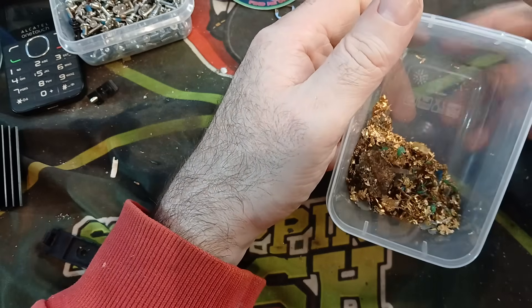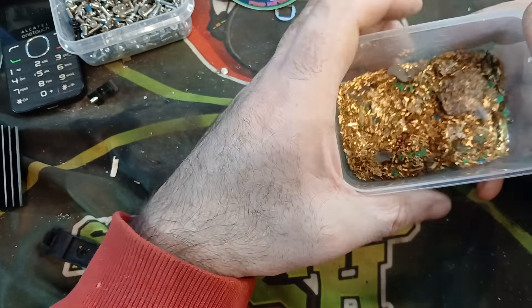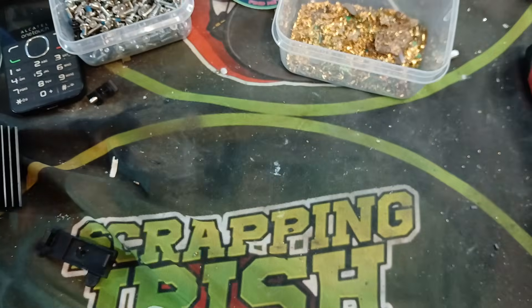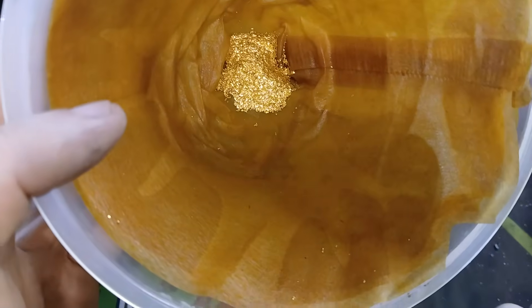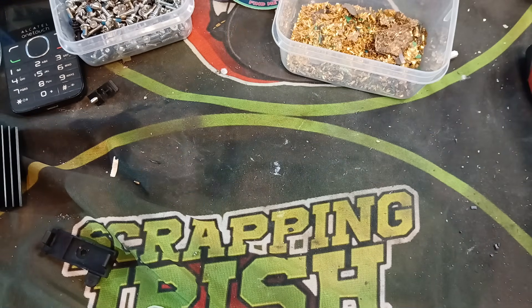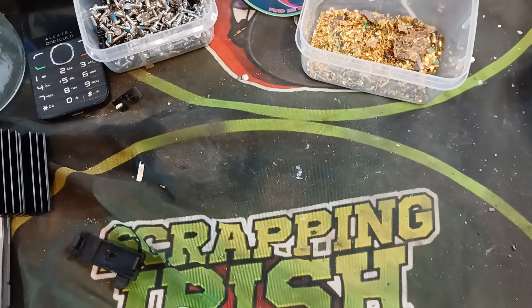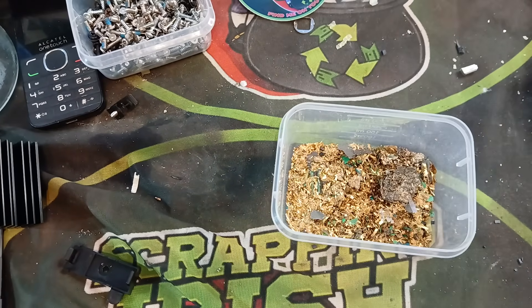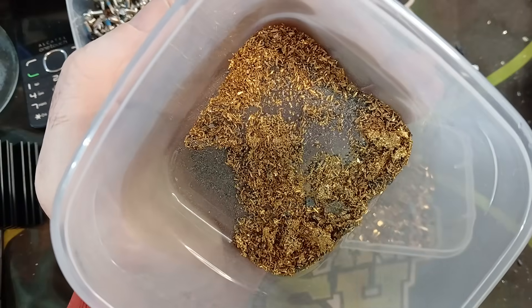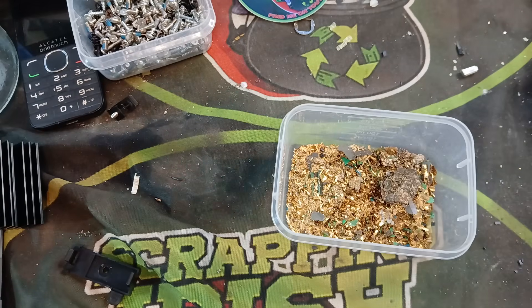It's not a huge amount of gold but we'll keep doing more copper chloride batches, more boards going in, until we have enough gold to move on to the next stage. I've been mixing this gold in with other gold I have — some from CPU pins processed in poor man's nitric acid. If you don't know what poor man's nitric acid is, check out those videos on the channel. All of this gold — whether from copper chloride, nitric acid, or poor man's nitric — will eventually go into the same mix and into aqua regia for recovery.